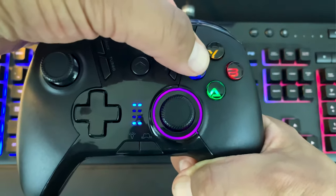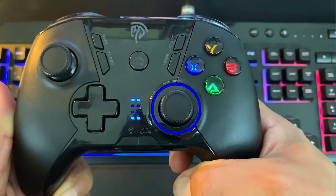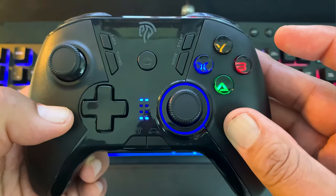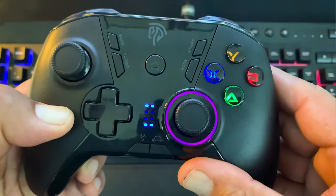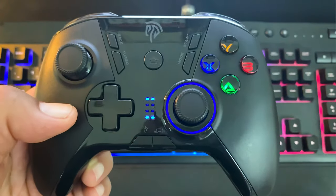Press the button you want mapped, then press the M button again. The color around the analog stick should change back to blue and you're good to go. If you ever want to reset the M button back to default, hold the M button, press back, and press the M button again to reset back to default mode.